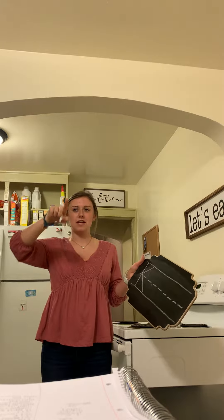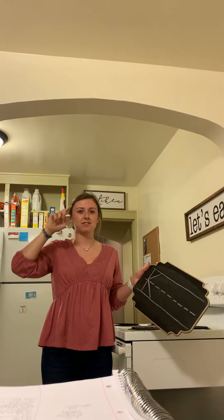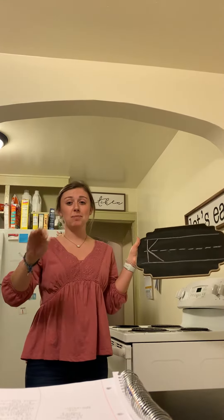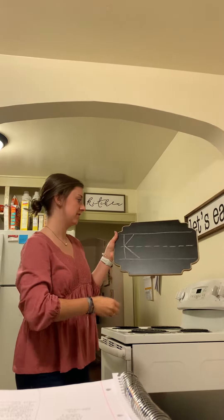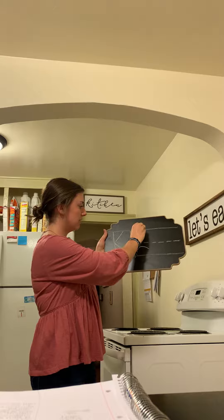With your finger: straight down, pick up your pencil, slant in, slant out — K! Now you're going to write it on your paper three times.